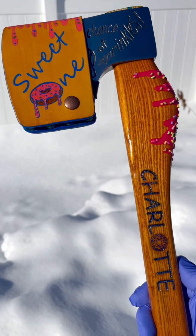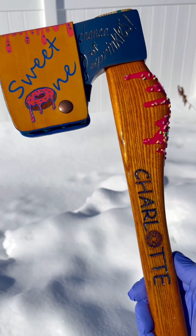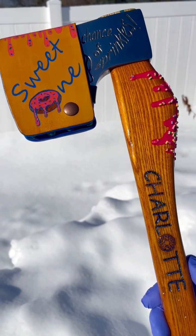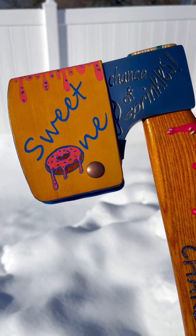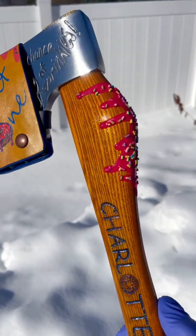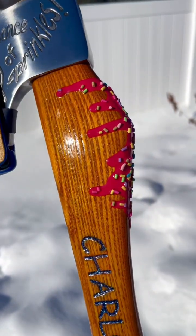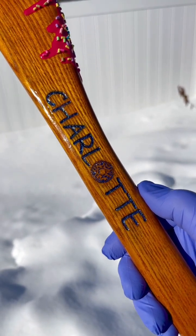Hey guys, Brad with Vintage Axe Revival. Got a special one here for you. Mike Philebaum gave me a call and said he wanted to do a donut-themed axe for Charlotte Buchanan. I said awesome, let's give it a shot. So I let my imagination run wild. We did a Queen of Hearts head that I brushed and then did some electro-etching, and a 17-inch ash handle with pink frosting and sprinkles — that's rubber for the frosting and polymer sprinkles. Laser etched her name with a donut as the O.